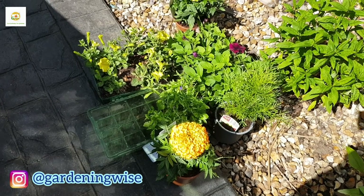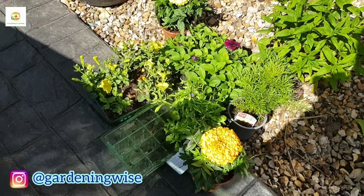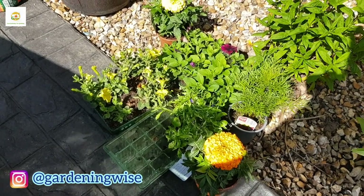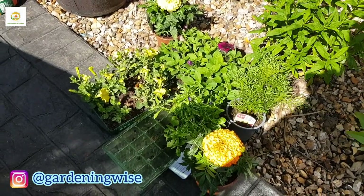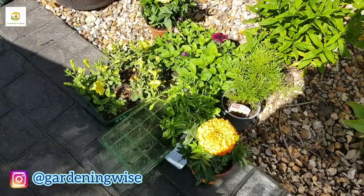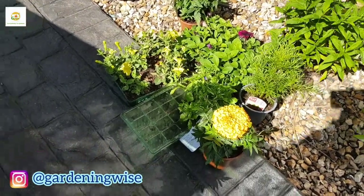Hello everyone, hope you're alright. In today's video I'm going to show you a few containers which I planted, so I thought you might want to see what kind of plants I'm putting together to give you some ideas on planting containers.